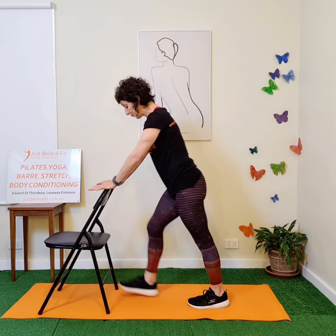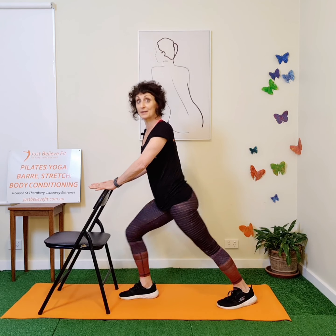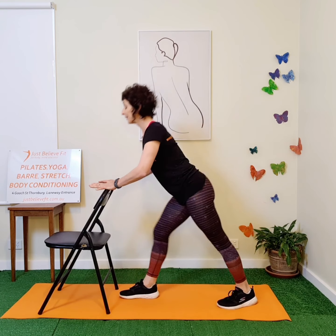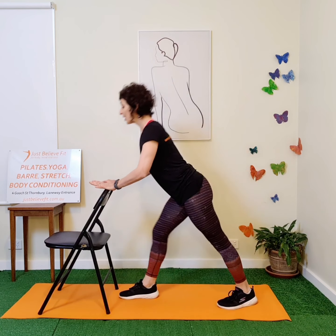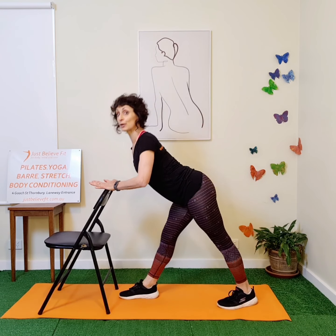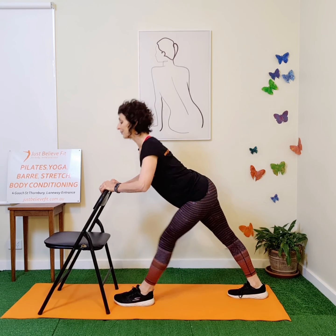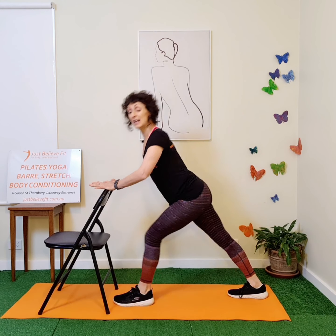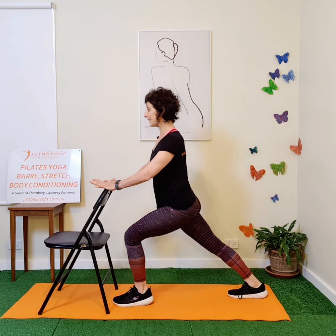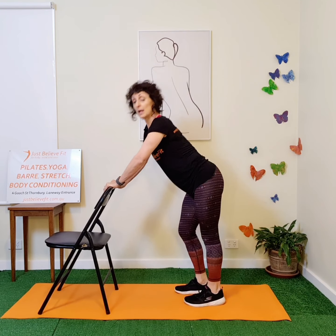Number two is to step one foot forward, the other foot back, and here you're going to rock between these two points — back, forward, back, forward. As you're coming forward, you're extending your chest up and over like you're looking over the neighbour's fence. Change sides. You're pushing into the heel of the leg that's behind you and pulling back on the hip of the leg that's forward.